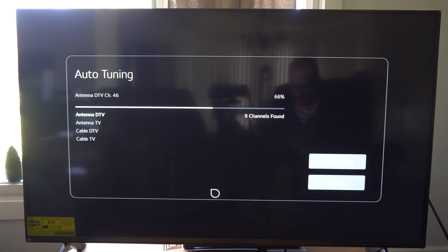Hey everyone, this is Tim from YourSagStack. Today in this video I'm going to show you how to scan for your cable and your antenna channels on your LG TV.